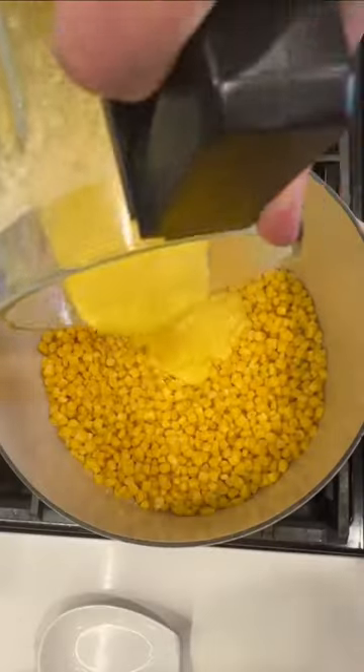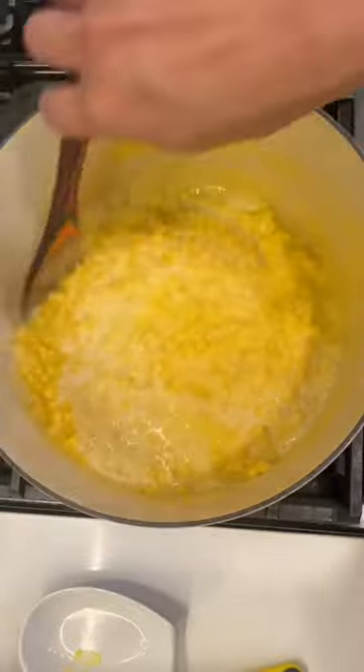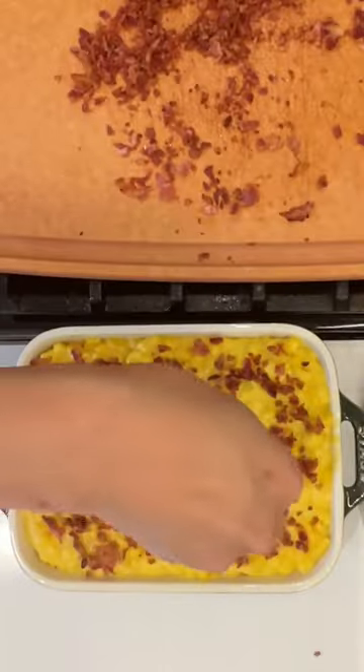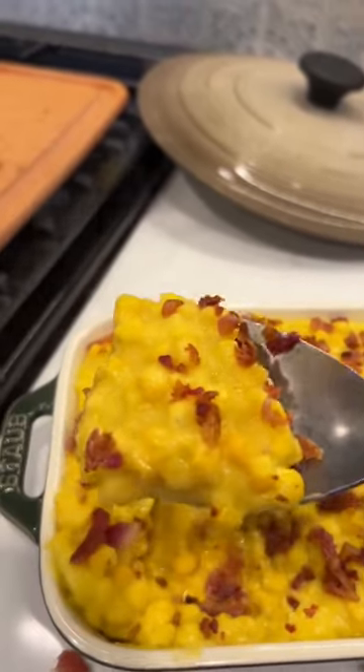Add two cups of corn into the blender, puree it, then add it to the other corn and mix well. Add your water and flour mixture and cook for another five minutes. Then add butter, a little salt, and the bacon — and that's it, it's ready to be devoured!